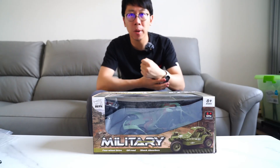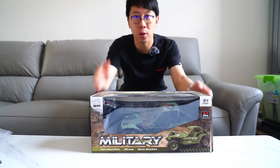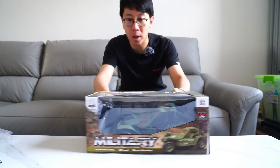What's up guys, welcome to Tommy RC. Today I'm going to show you WPL's new product — a 1/16th military vehicle. Now let's unbox it.